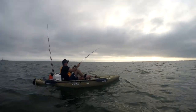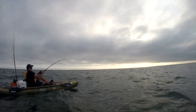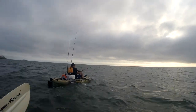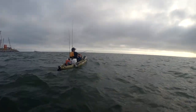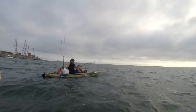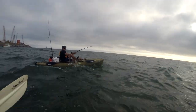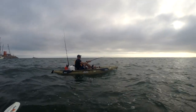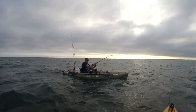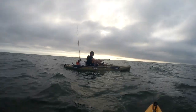We'll start seeing color in the next 10 minutes probably. Keep it low, keep it low, keep it low. There you go. You probably saw the boat.